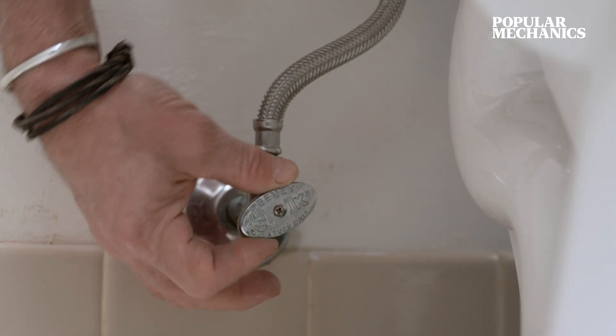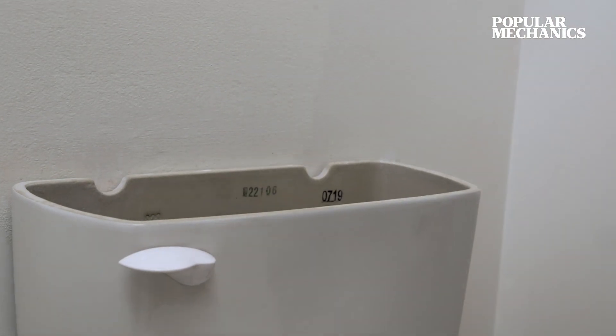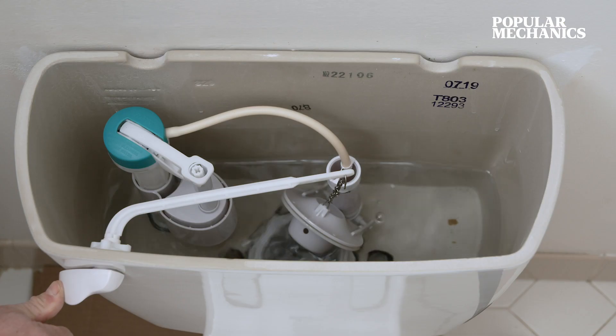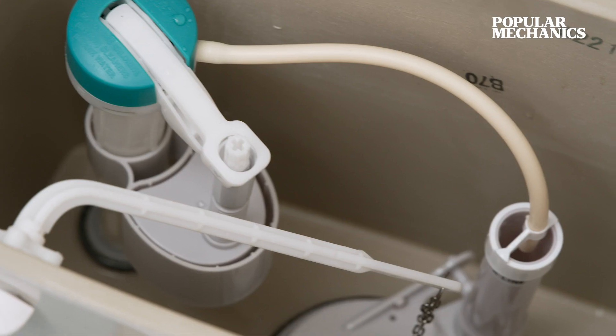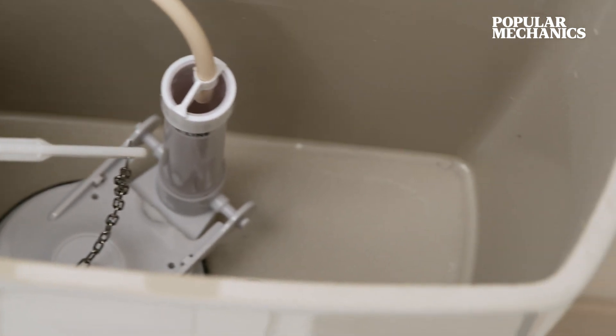A new fill valve can help your toilet run way more quietly and create a way more powerful flush. The first step is to shut off your water supply. The next step is to flush the toilet and check to see how much water remains in the tank. Then use a grout sponge or rags to remove the last bits of water.